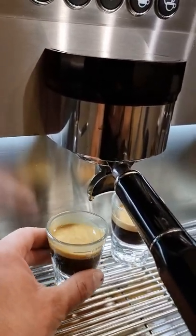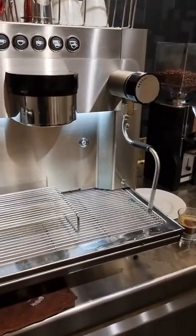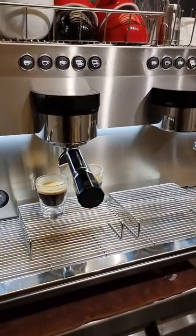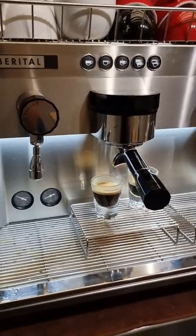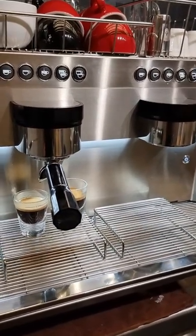And there we are — a perfectly striking espresso. I absolutely recommend this machine. Easy to work with, baristas love it, it looks great, and it's a workhorse with a 14-litre boiler and 5-kilowatt power. Look no further — a great machine at a very affordable price.